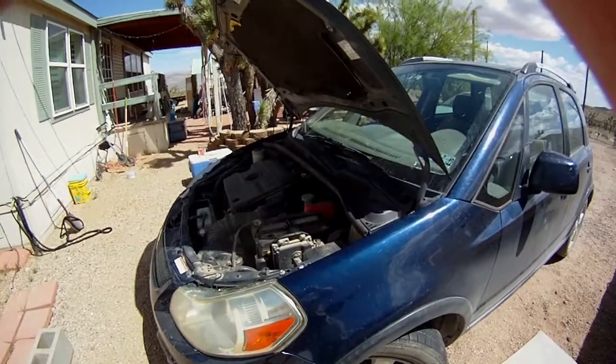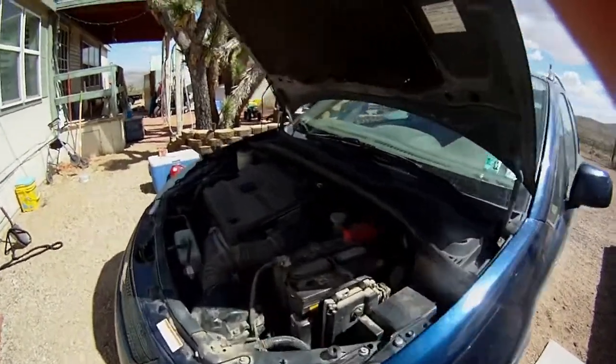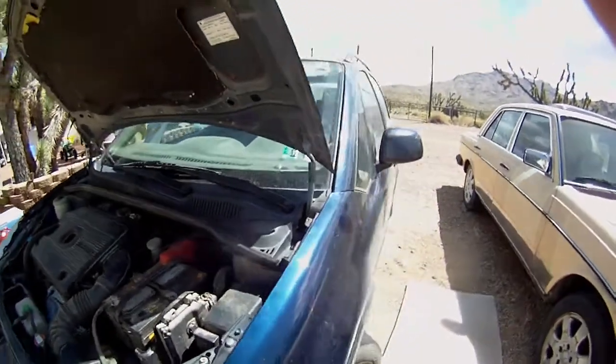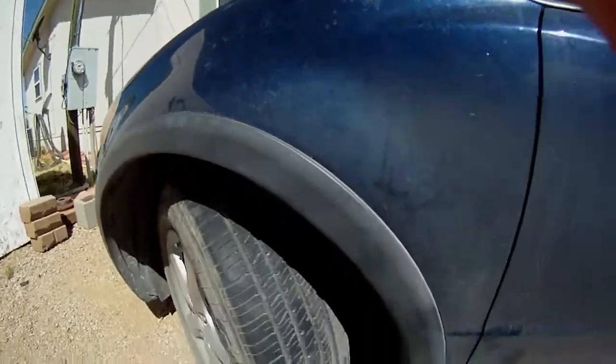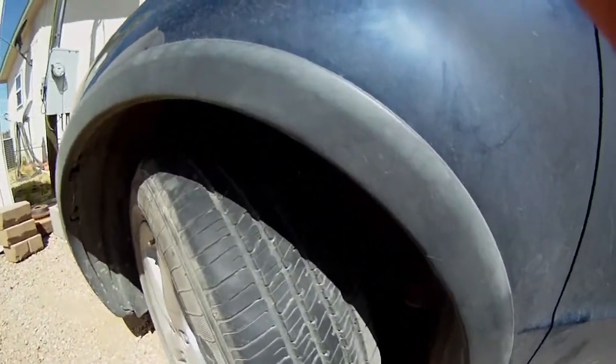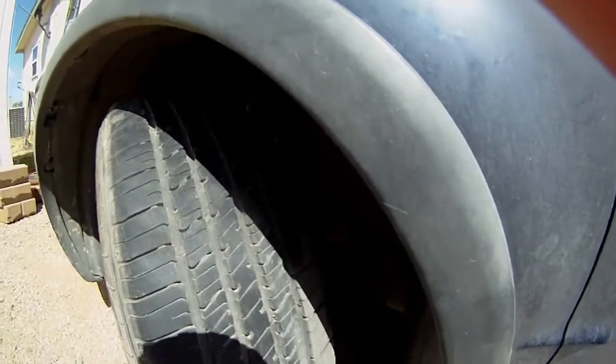The Suzuki is due for one of its many oil changes today. I have this noise in the front end — it's a little bit of a clunking sound and it's been getting worse. I had a bit of an epiphany the other day, so I thought I'd come under here and take a look at it, and I think I might have finally found it.